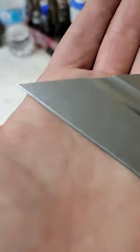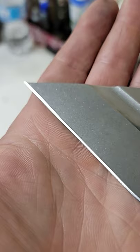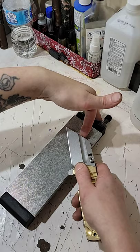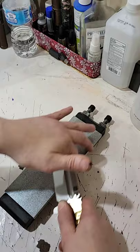Let's take a look at this factory edge on this Artisan Proponent knife. We're going to re-profile this edge freehand on a 140-grit Diamond Atoma Stone. This Diamond Stone is very aggressive and removes steel extremely fast, especially on very hard steels like what's on this Artisan Proponent — D2 steel.